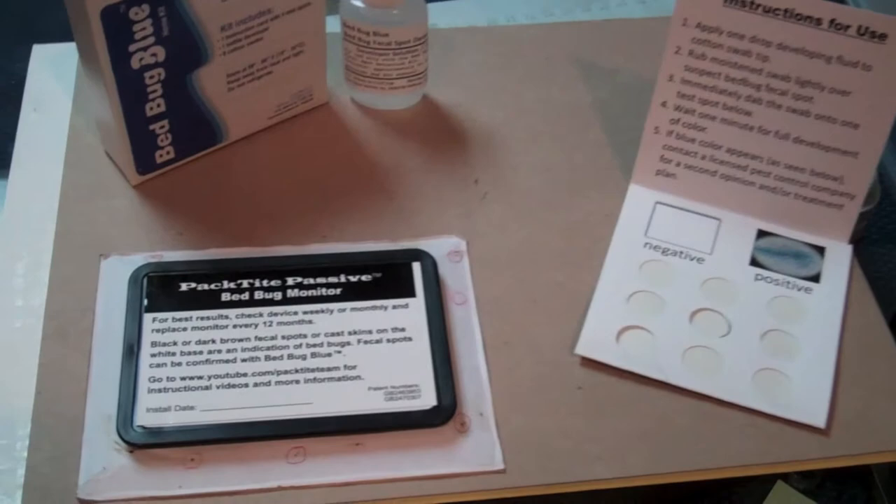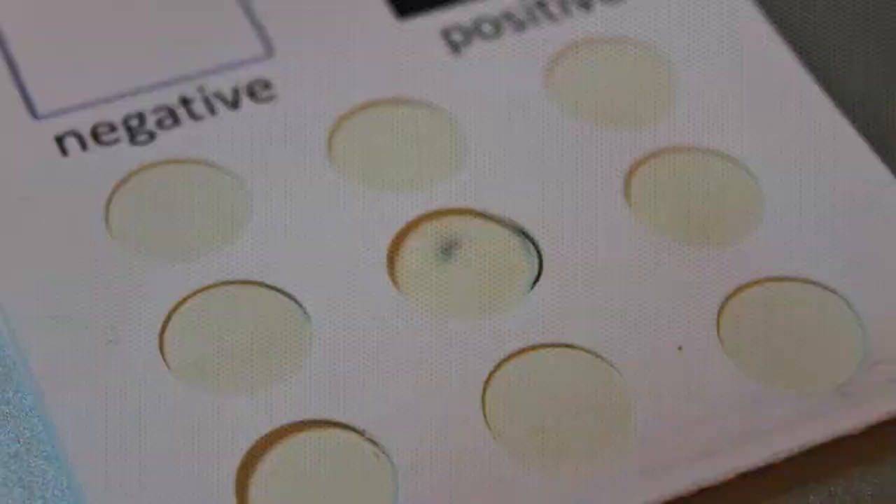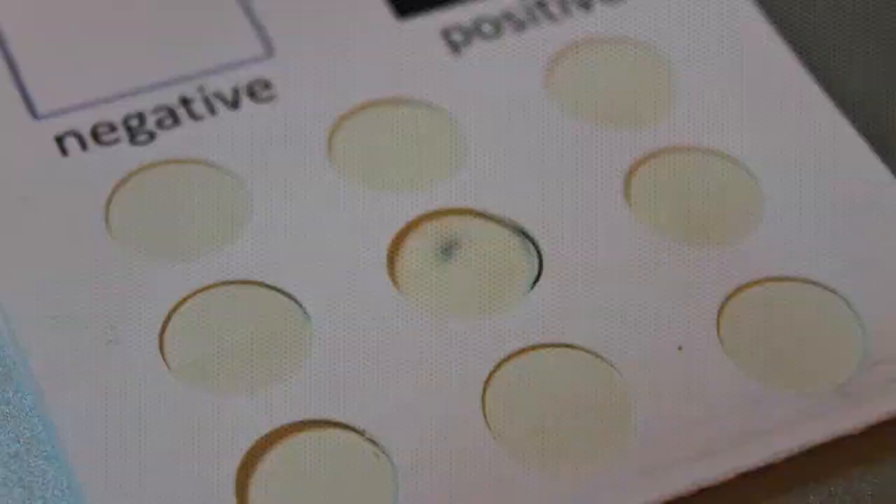Optionally, the Bedbug Blue fecal spot detection kit can be used to confirm the presence of bedbug spotting on your passive monitor. Follow all directions included with the Bedbug Blue. A blue result indicates a confirmed bedbug fecal spot.